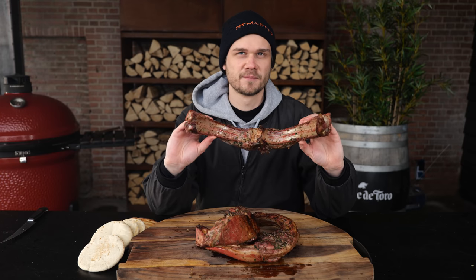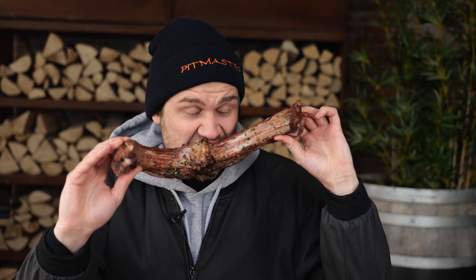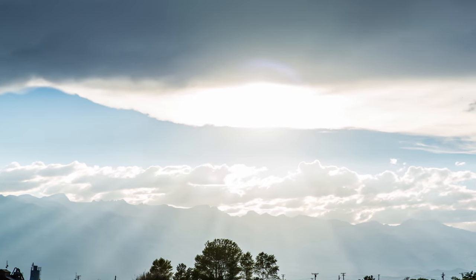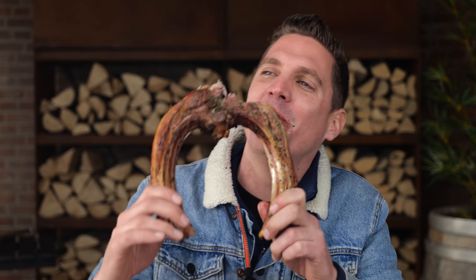I've never had a lamb chop like this. You know when you go to a restaurant, they're tiny. If there's such a thing as lamb heaven, I want to go there. This is special — I'm getting emotional. This is so much better than an ordinary lamb chop, and I love ordinary lamb chops.